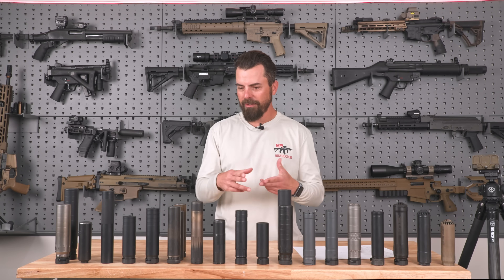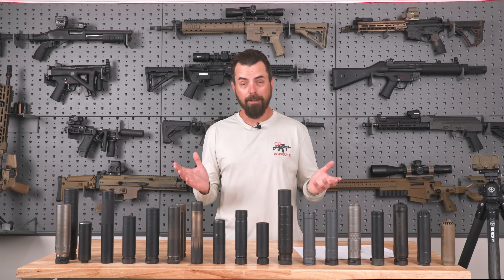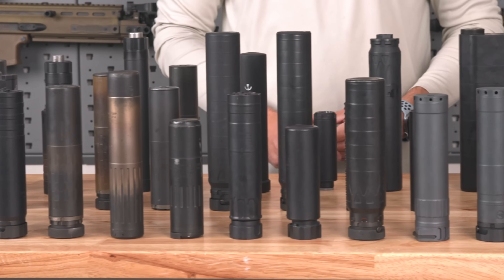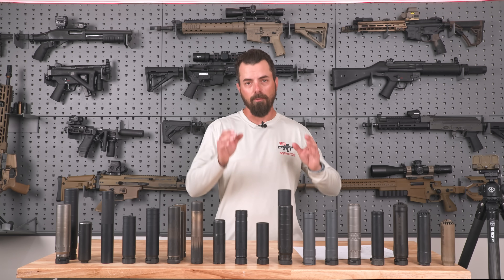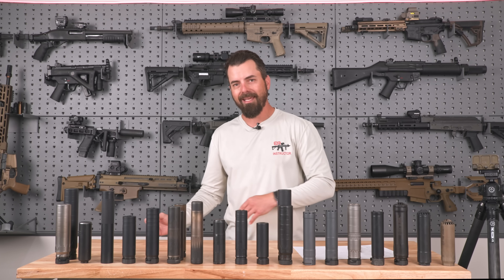Hey everybody, Rob Orgel. As you look at what you see in front of you, you say, man, that guy's a nut job and has way too many suppressors — and you're not wrong. In this video, we're going to take 22 silencers and put them head-to-head for their biggest drawback of suppressors, in my opinion, which is back pressure. We're going to find out which of these suppressors has the most optimum and minimal back pressure, and which ones are just way over the top with gas in the face.